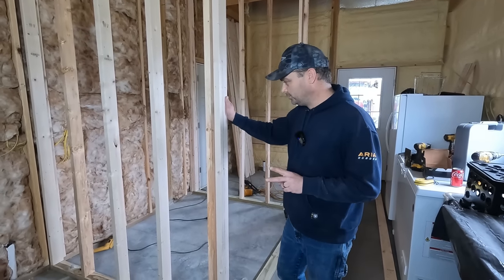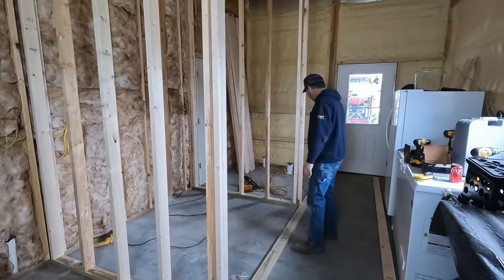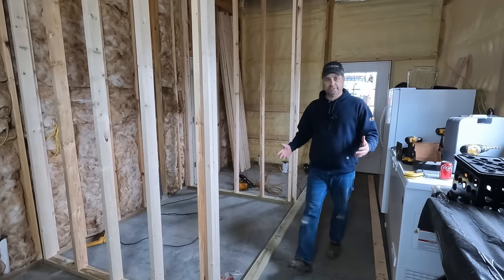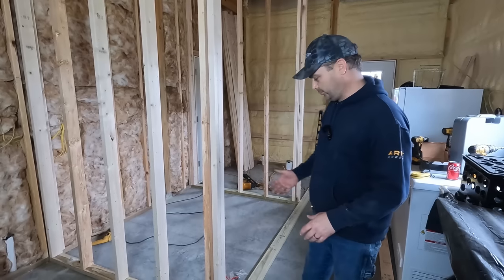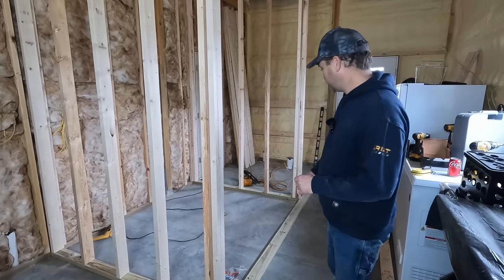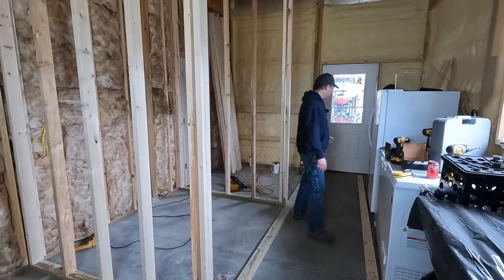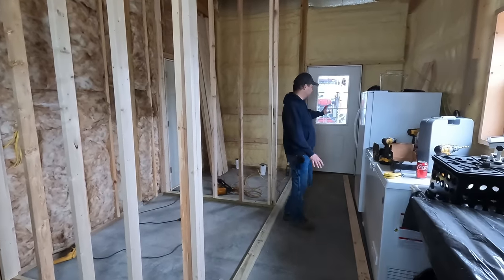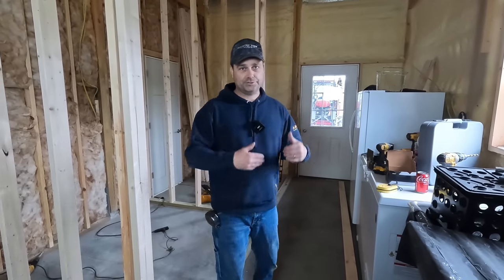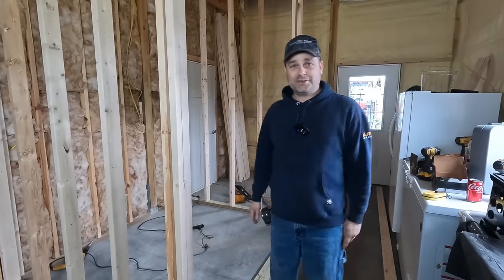We got our first two walls built, our two short walls. We got those stood up. We do have them plumbed and anchored to the floor. So now we got to build this long wall right here and we can't pre-build it and then stand it up — there's really just not enough room in here for that. So we're going to build this one standing in place. Now you can see that this is going to make kind of a long hallway along here. Our idea is we will probably put chest freezers along this wall as you walk in here to the kitchen area, but we're just trying to maximize the space that we have in here.